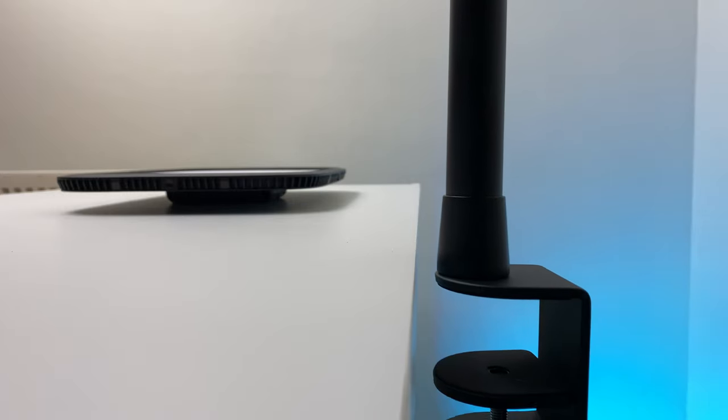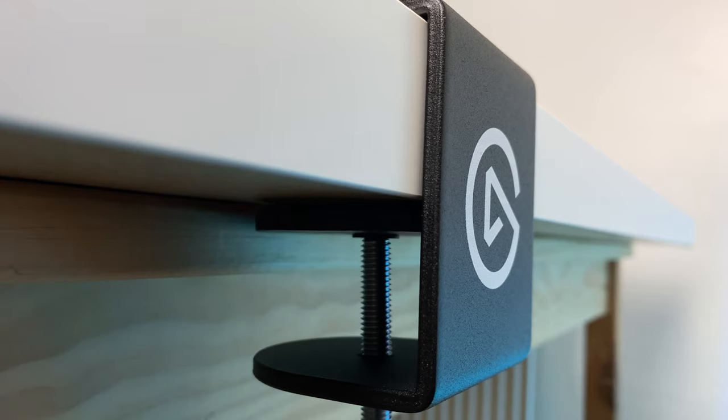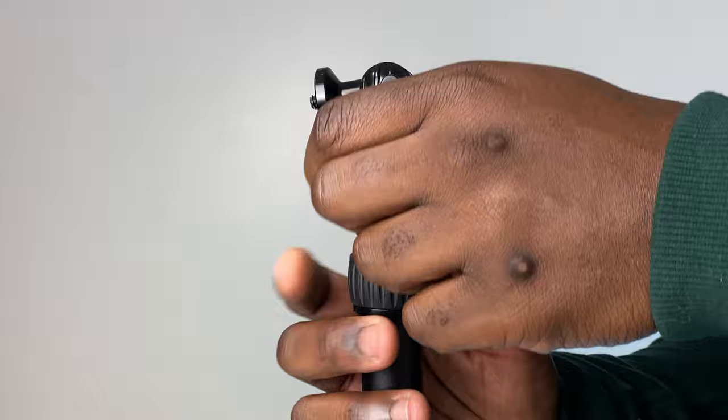Assembling the Keylight is very straightforward. The clamp, which is padded on the upper contact surface, can be positioned comfortably on any table and can be expanded up to 6cm or about 2.35 inches. The pole stand can be extended to a maximum height of 125cm from a minimum height of 55cm, with the recommended height for use being around 90cm.